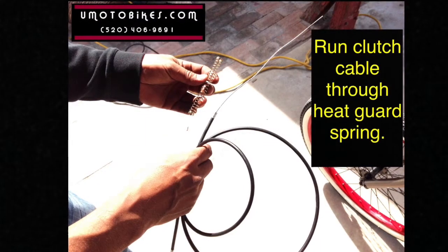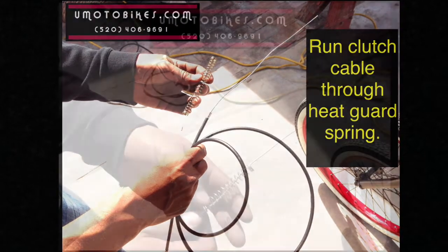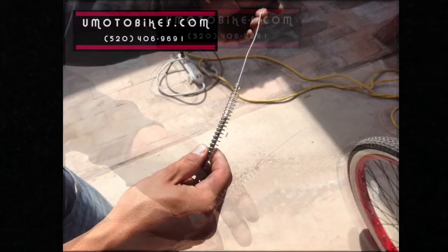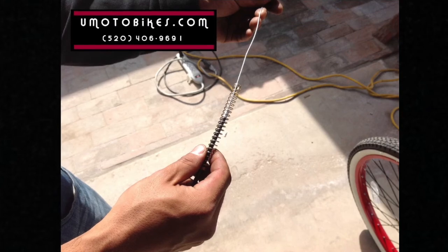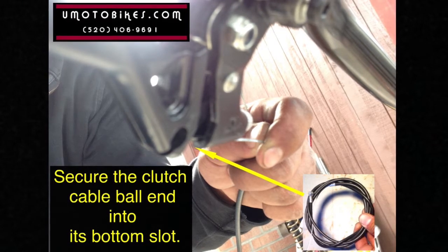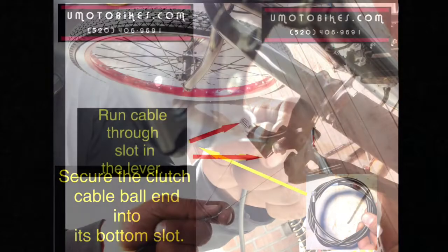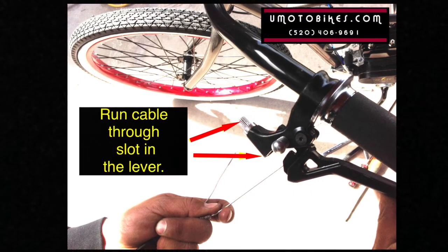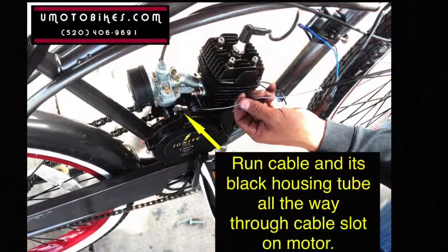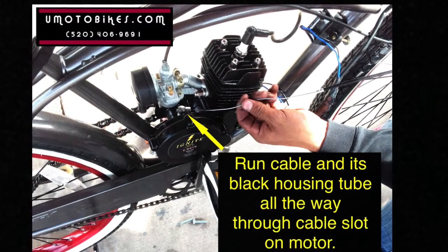Run the clutch cable through the heat guard spring. Secure the clutch cable ball end into its bottom slot. Run the cable through the slot in the lever. Run the cable and its black housing tube all the way through the cable slot on the motor.